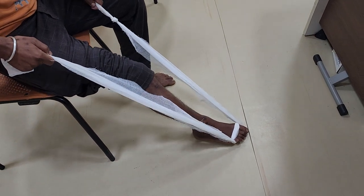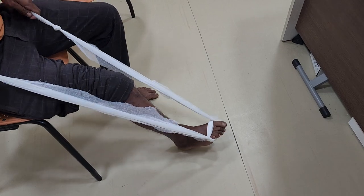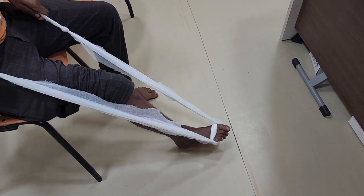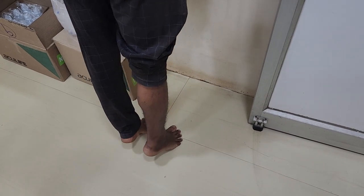You can use a theraband, bandage, or similar to pull the ankle up. This is post-op stretching after ankle surgery. This is calf raises for ankle flexion.